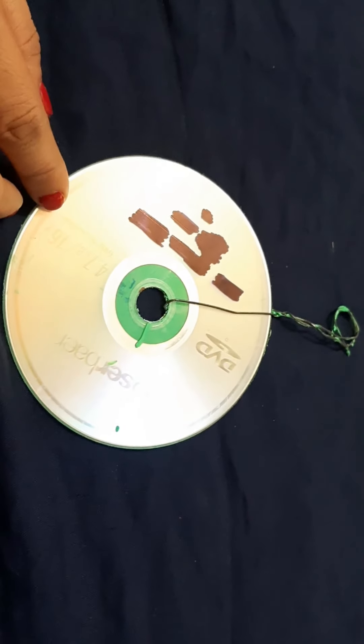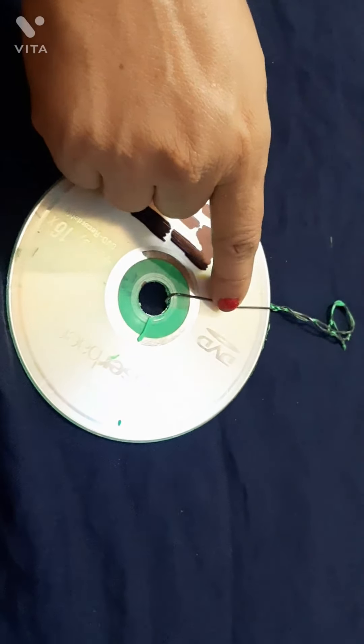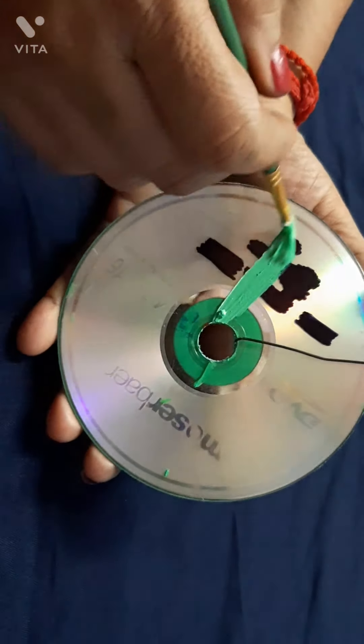Now take an old CD and wire or a ribbon, and color it.